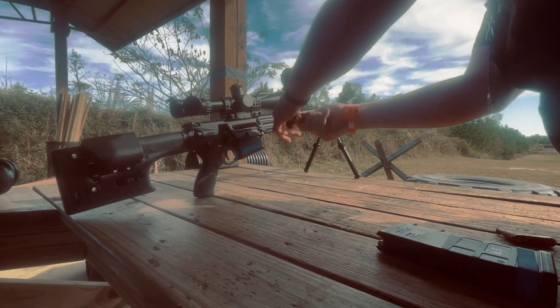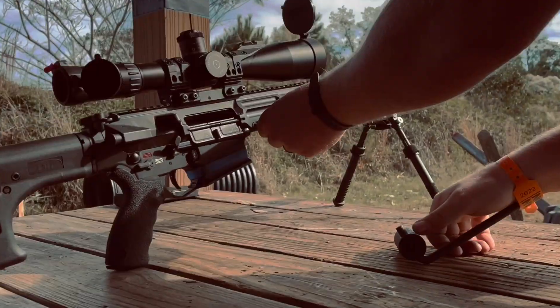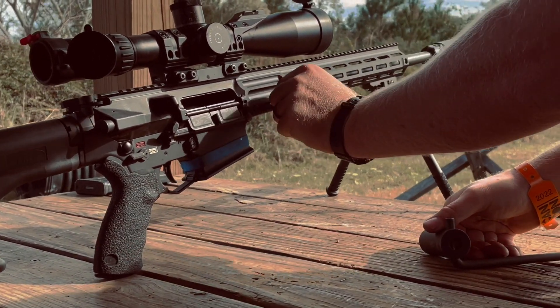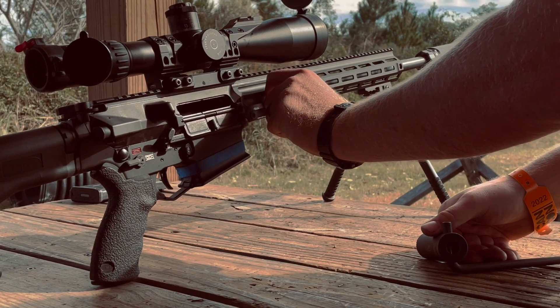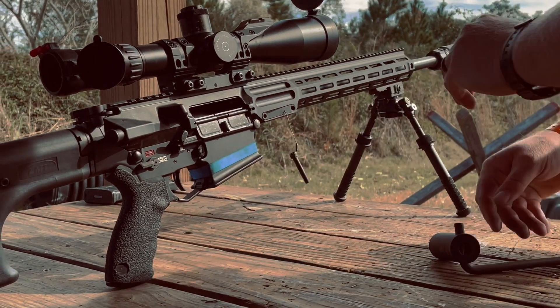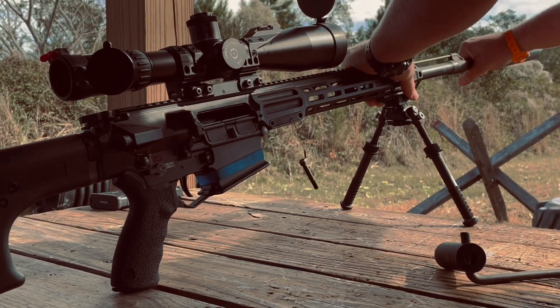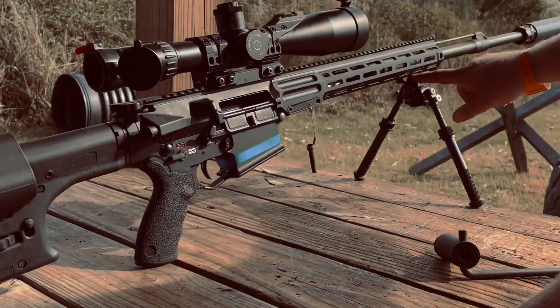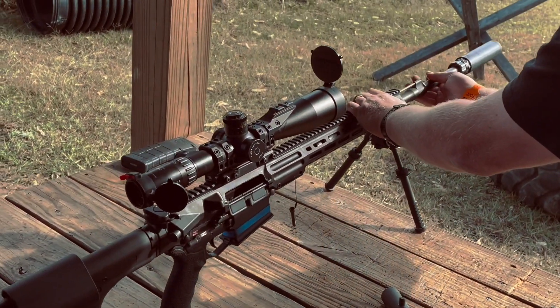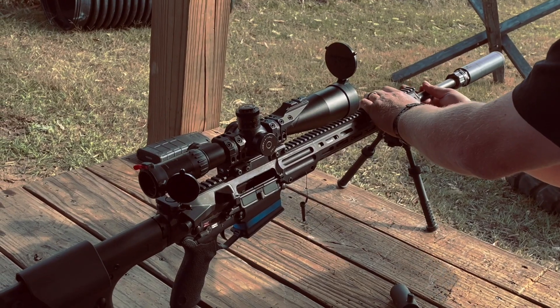This is our suppressor — it's got captured screws on it, so if you do this in the field you won't lose the screw. We're going to pull that all the way out, pull the barrel. I can't get it all the way out because of the bipod, but it's out of the gun — you can tell. And we're going to slide it back in.